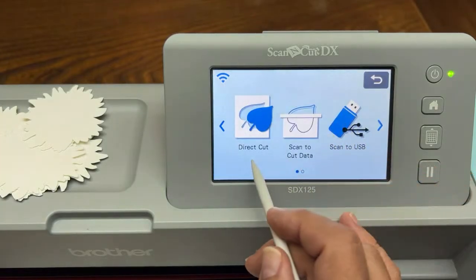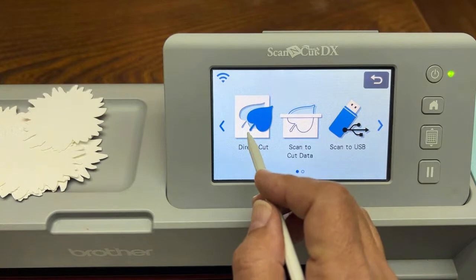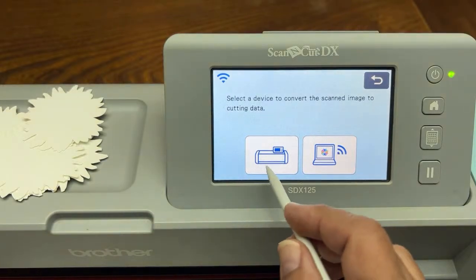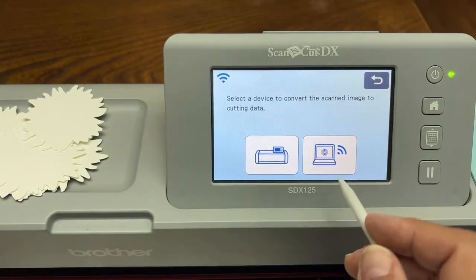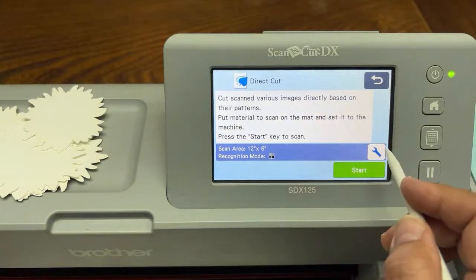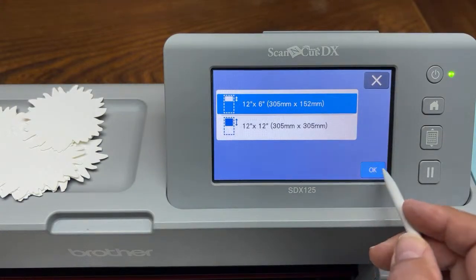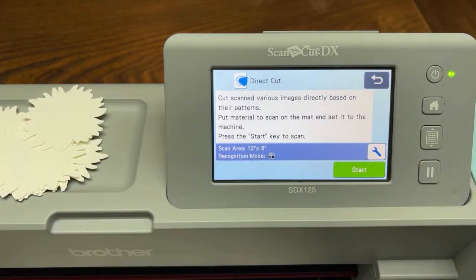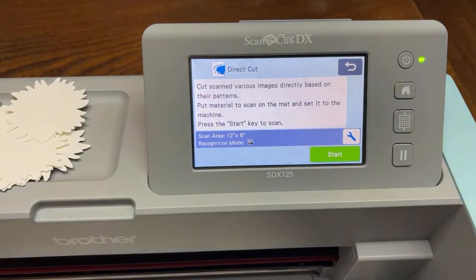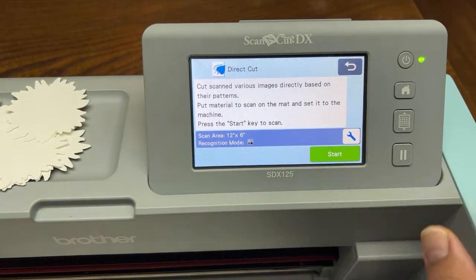We're going to select scan and here are the two modes: direct cut or scan to cut data. We're going to do direct cut with this sunflower. It's asking where you want to temporarily store the data — let's store it on the machine. If your machine is registered to the internet via Wi-Fi, you can put it on your network. This is asking about your scan area: 12 by 6 or 12 by 12? I'm going to go with 12 by 6 because I only have one sunflower — it saves a lot of time. Recognition mode: I'm still going to use black and white recognition mode because there's a lot of contrast between the image and the background. I hardly ever use color recognition mode. Let's hit start.